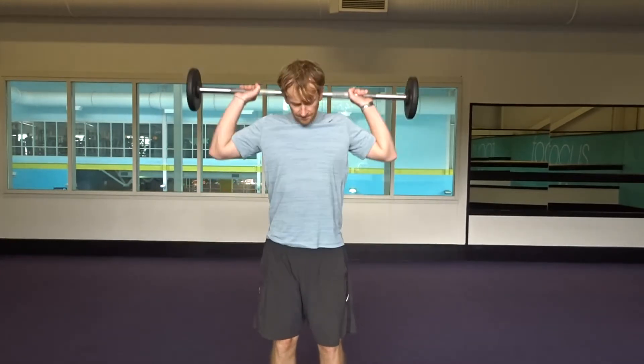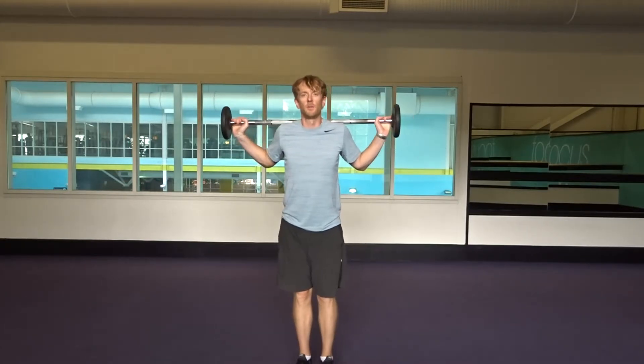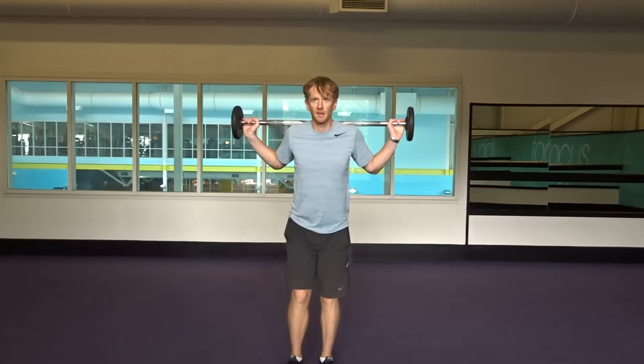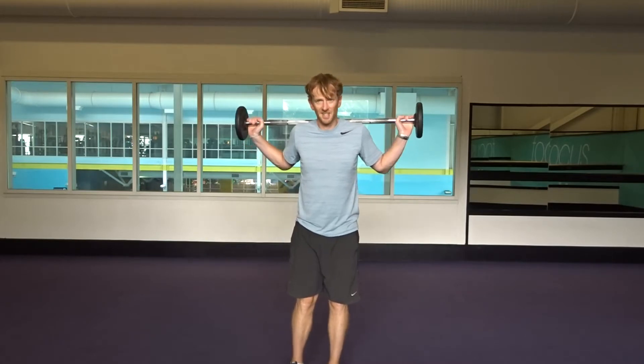Next, up onto the back again. We're going to do a reverse lunge, stepping back, alternating — somewhere between 16 and 20 reps.